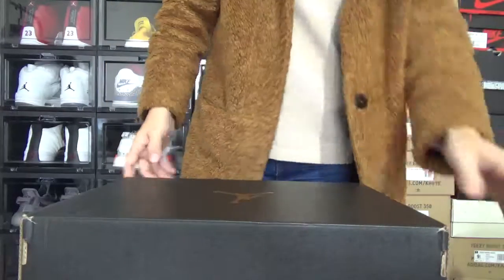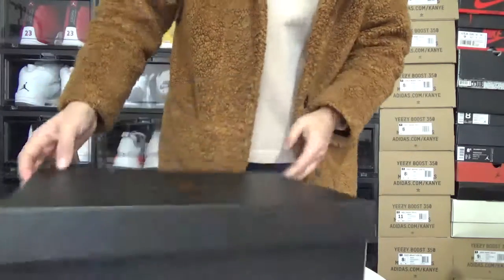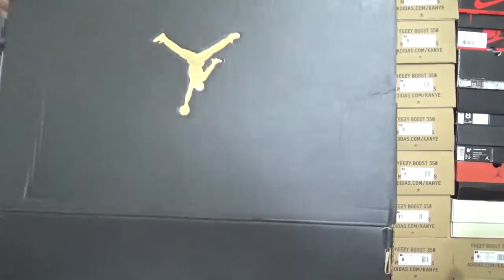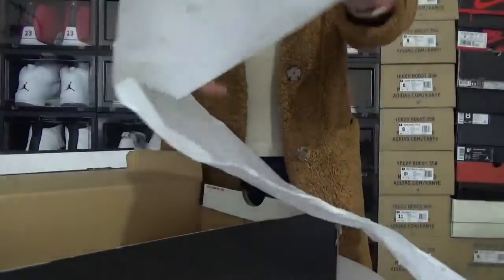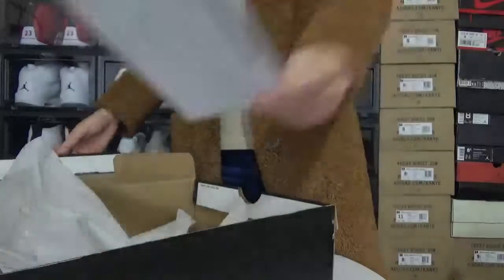Let me check this shoe box. It comes with the original Air Jordan 11 shoe box. Right here, it's a signed sticker. Let me open the box. It comes with this tissue paper, and the tissue paper comes with so many 23s. And also it comes with this card.